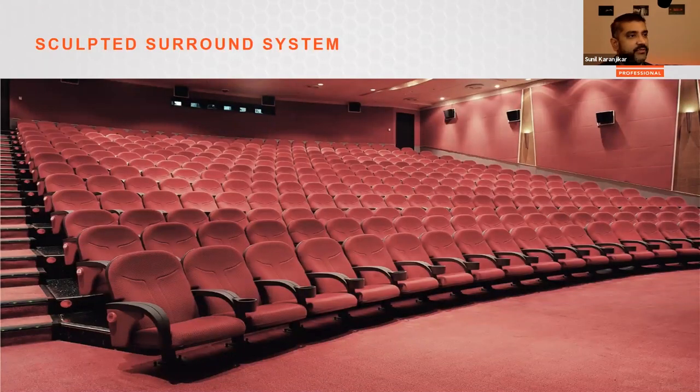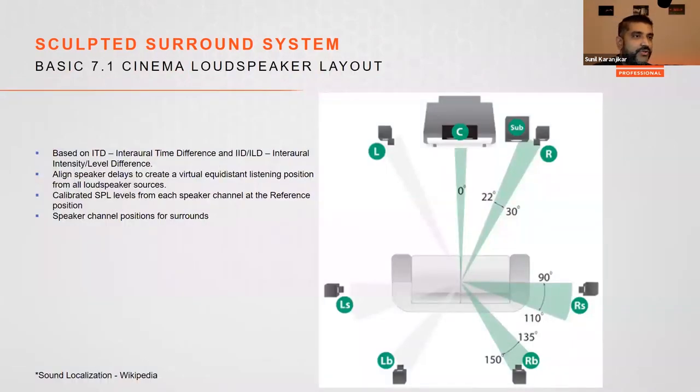The JBL sculpted surround system was developed based on research into the dispersion and distribution of sound energy from surround loudspeakers in modern cinemas with stadium-style seating. It is applicable only to 5.1 and 7.1 systems. A standard channel-based surround system relies on two localization criteria: ITD, the interaural time difference between left and right ears, and ILD, the interaural level difference — from which the brain calculates perceived sound location.